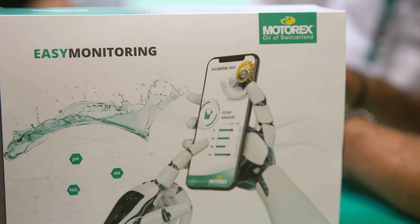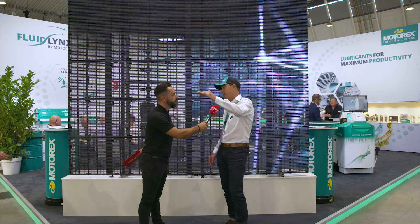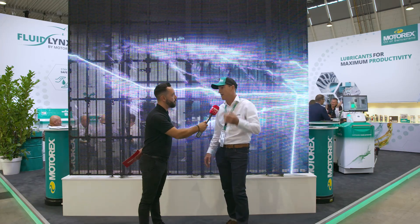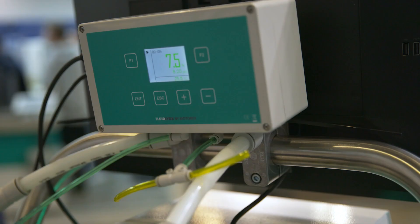It mostly happens on Saturday and Sunday, during the night shift — no one is taking care of the coolant levels. And of course no one is monitoring the concentration. Everyone knows: if you have nothing in your tank, you simply cannot machine. That's a matter of fact.